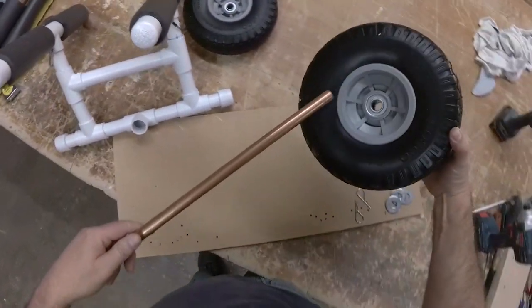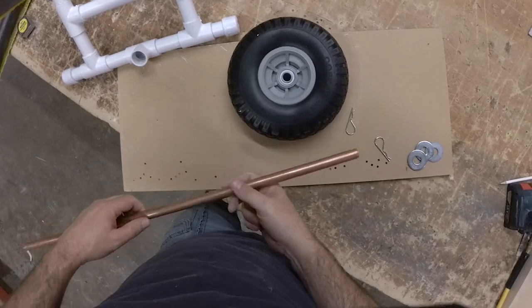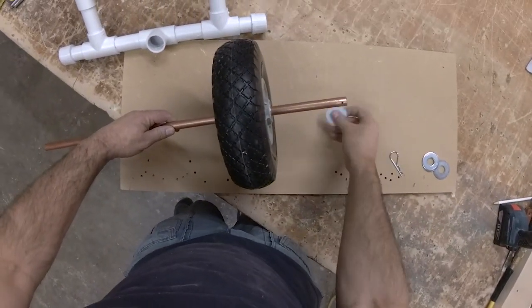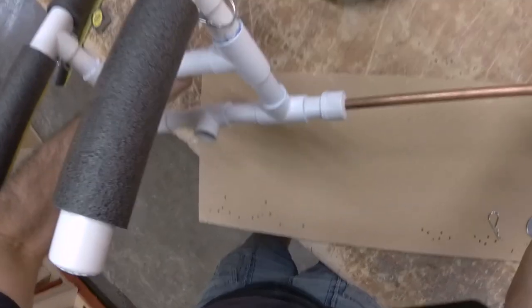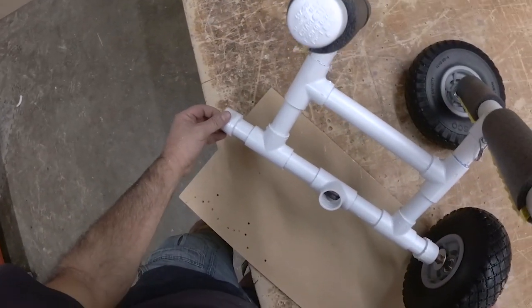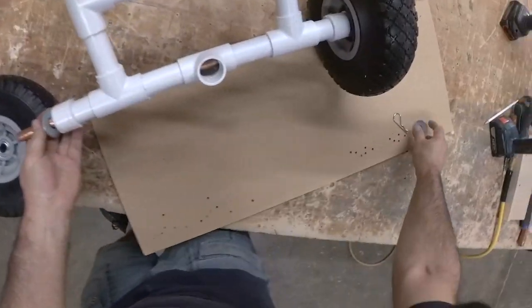Let's put the axle on. I'm doing one wheel first. If I put it on with the indented part on the outside, I can't get the pin into the axle to lock it down, so I'm putting the indented part on the inside. I need some smaller washers because these rub on the wheel a little bit, but it still works fine.